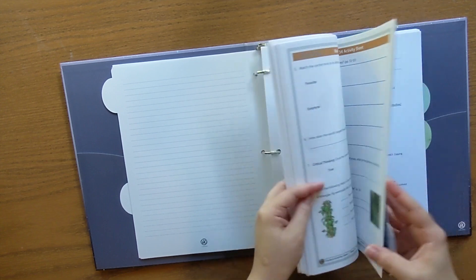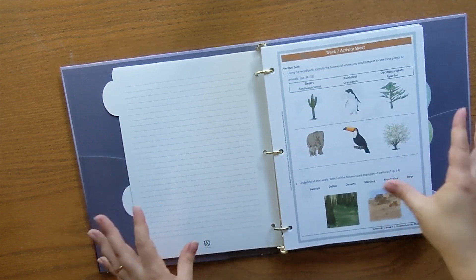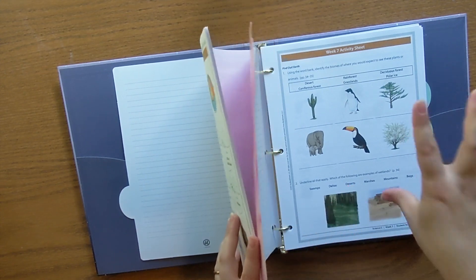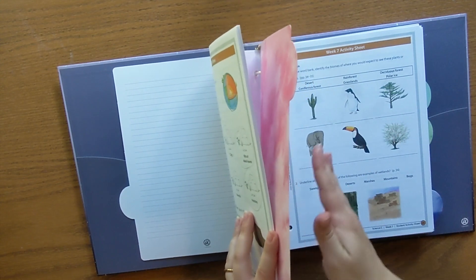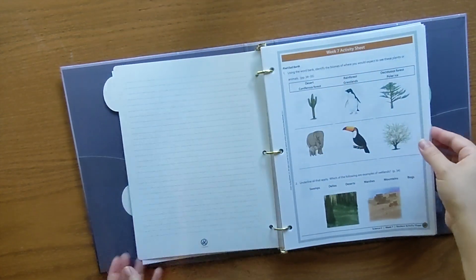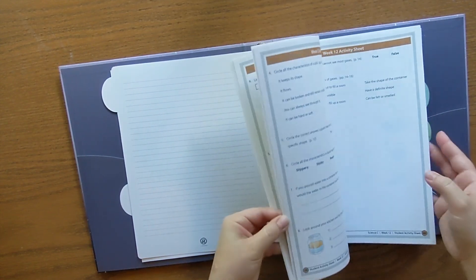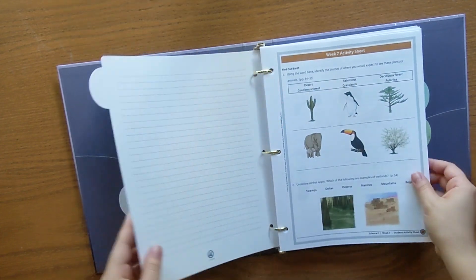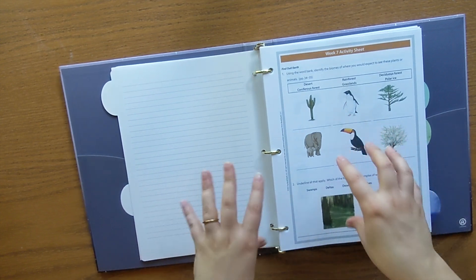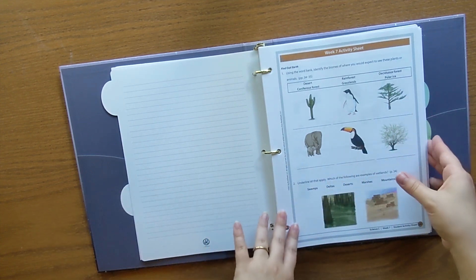So this is currently weeks seven through thirty-six — all of our activity sheets. As we finish our first six weeks during our week off, I will prep this for the next six weeks: these completed ones will get pulled out, I'll pull the next six weeks out of here and move those to the front. So this section will be getting smaller and smaller and more condensed as we go. It's pretty stuffed now, so we definitely need to get through some of these pages.